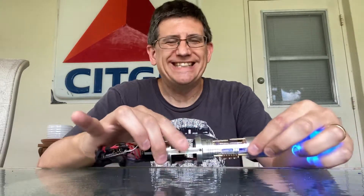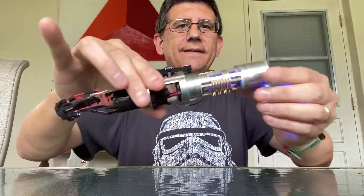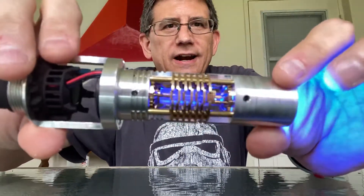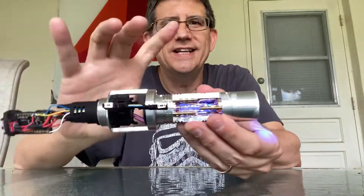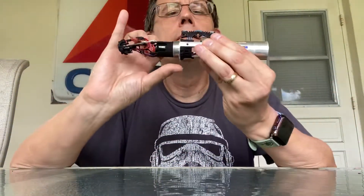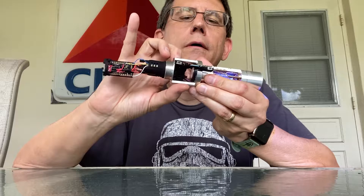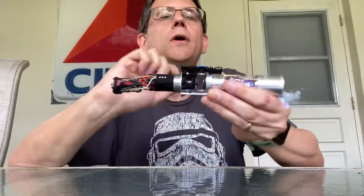We have lights right there. We have light in our crystal chamber. It's very loud. You can see that thing just vibrating up a storm in there.